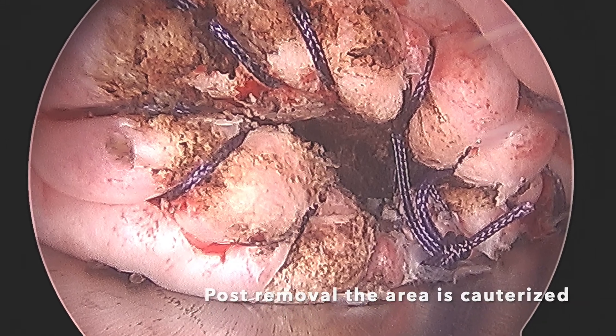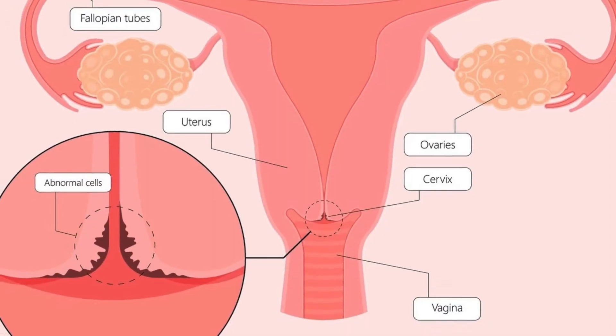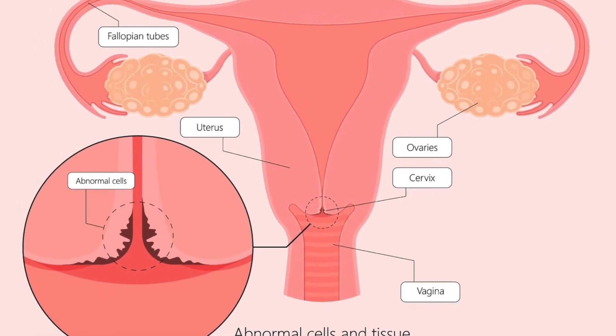The remaining tissue is cauterized and the bleeding is controlled. This is done under anesthesia and the patient goes home soon after the surgery.